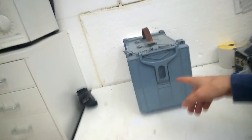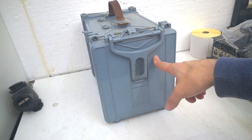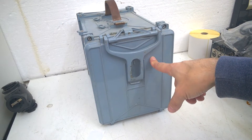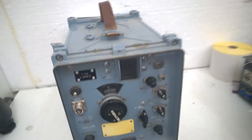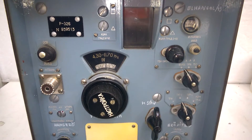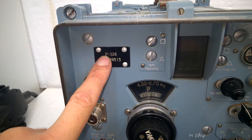Hi, welcome back to my channel. I have sold this radio receiver on eBay and I have to ship it right now to a customer in the United Kingdom, and I just want to have a very short look inside. Let's do it. It's the P326 — in Russian letters it is an R — well, anyway.